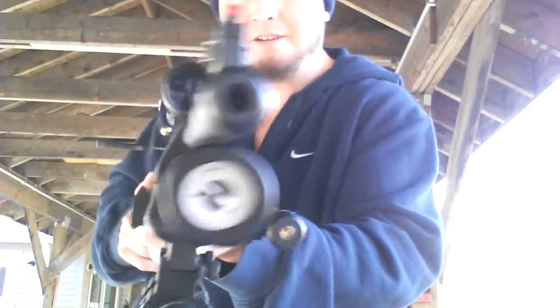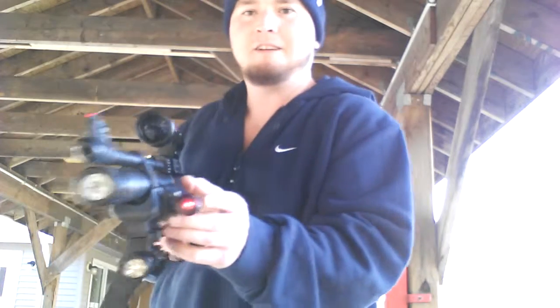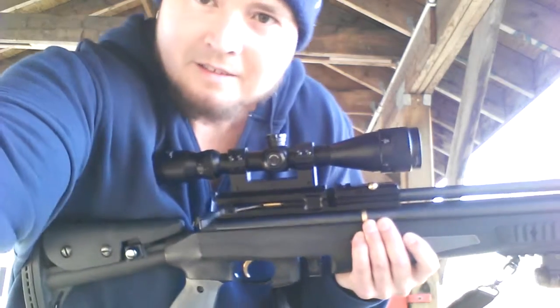You can see the air reservoir right there. And I put a red dot sight on it for nighttime — scoped that in nice. That's about it.